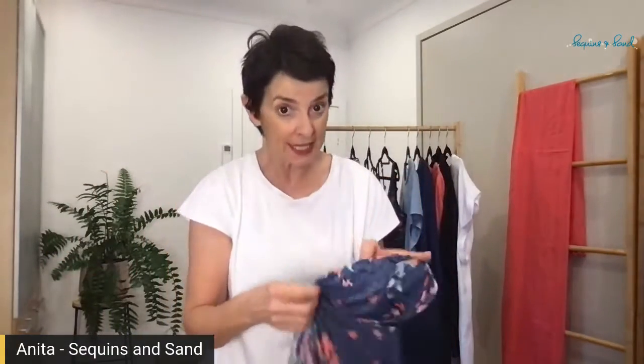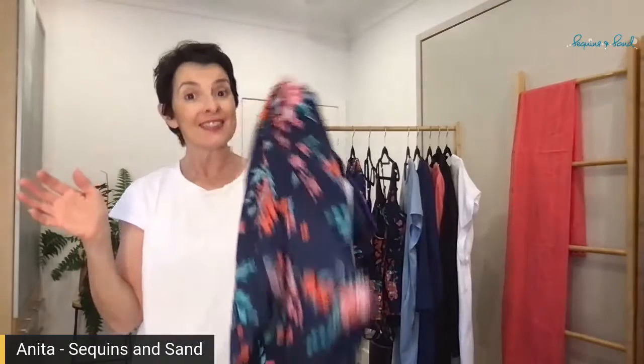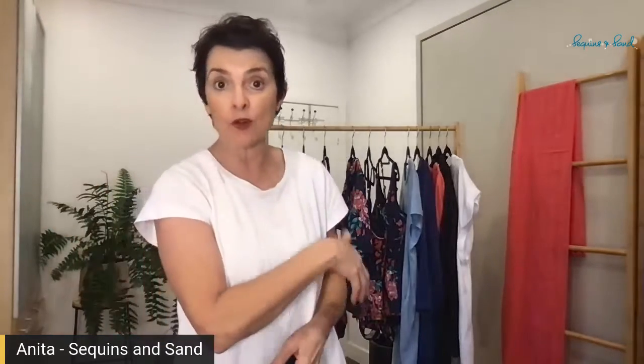So you don't have to wear anything under this. Obviously being a top like this, it's not going to be super supportive. But if you're happy with just a little bit of light support and you don't want to wear anything underneath, this is a great option. But if you do want more support, layer under with your one piece, bikini top, or tankini top to give you that extra support.